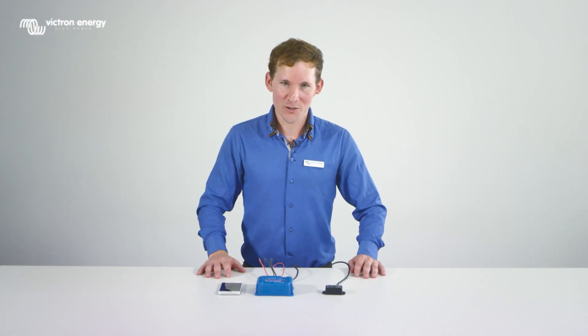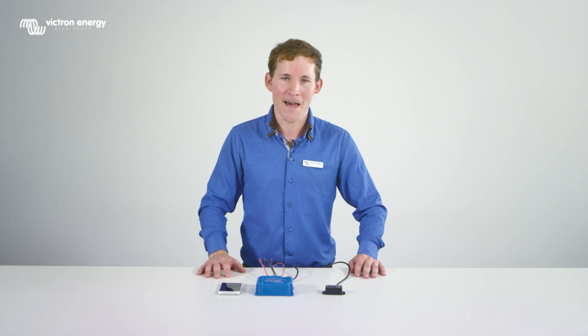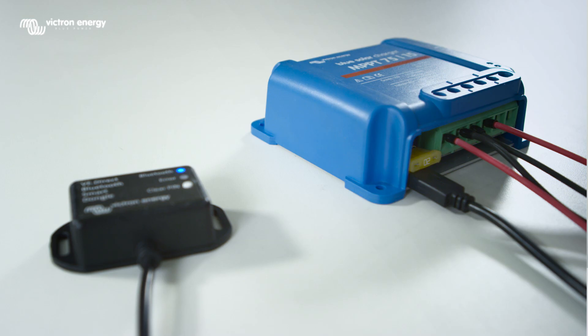Welcome to this instructional video showing how to change settings in the BlueSolar MPPT charge controllers using the Victron Connect app. In this video we are using the MPPT 7515 and the VE Direct Bluetooth smart dongle.